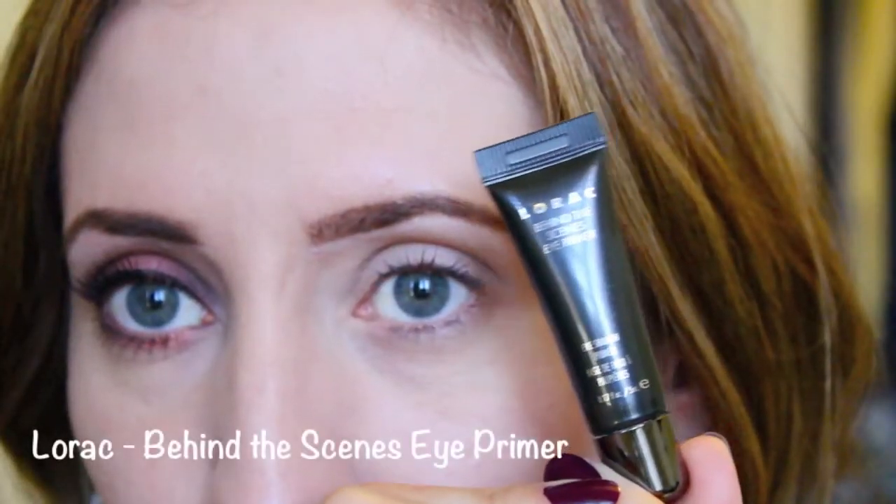First I'm going to apply my Lorac Behind the Scenes eye primer all over my eyelid and under the lower lashes to prevent any creasing and just help the shadows last throughout the day.